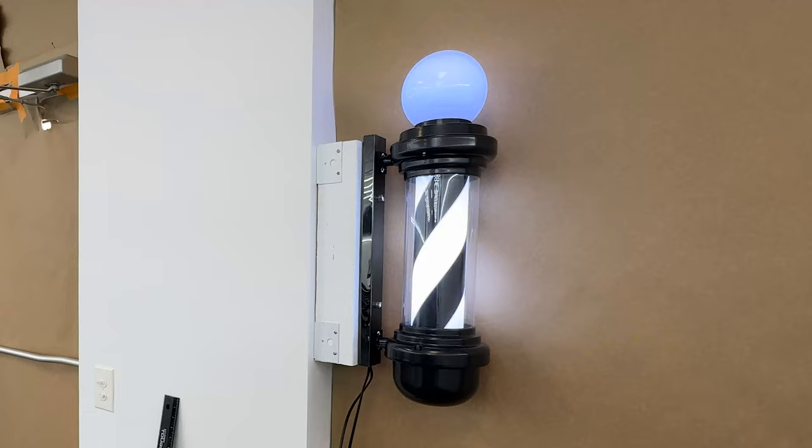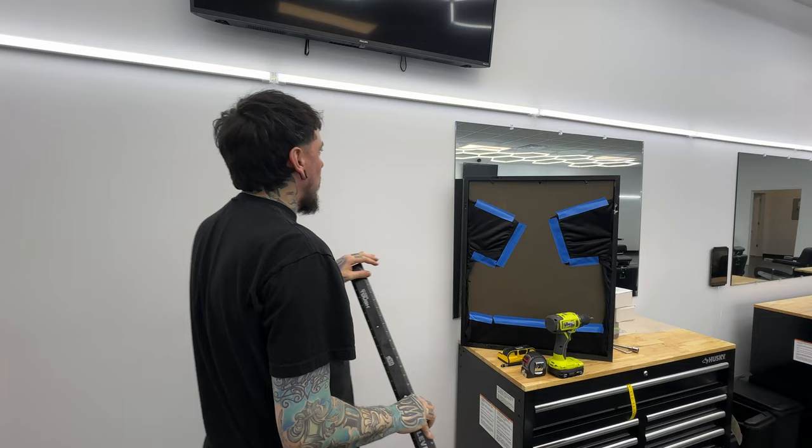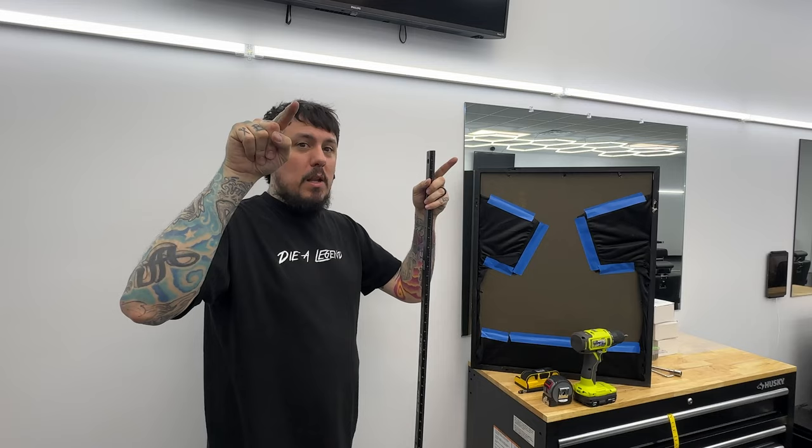This is the clutch jersey - it says Clutch 02 for our second shop. We have one in the first shop that says Clutch 16 for the year we opened. To hang it, I find the center of the TV I want it below, measure the length between each mounting point - almost 23 inches. From the center point I mark both spots, put my anchors and screws in and it hangs there. Find the center point, measure from center out each way - same as we did with the barber pole.